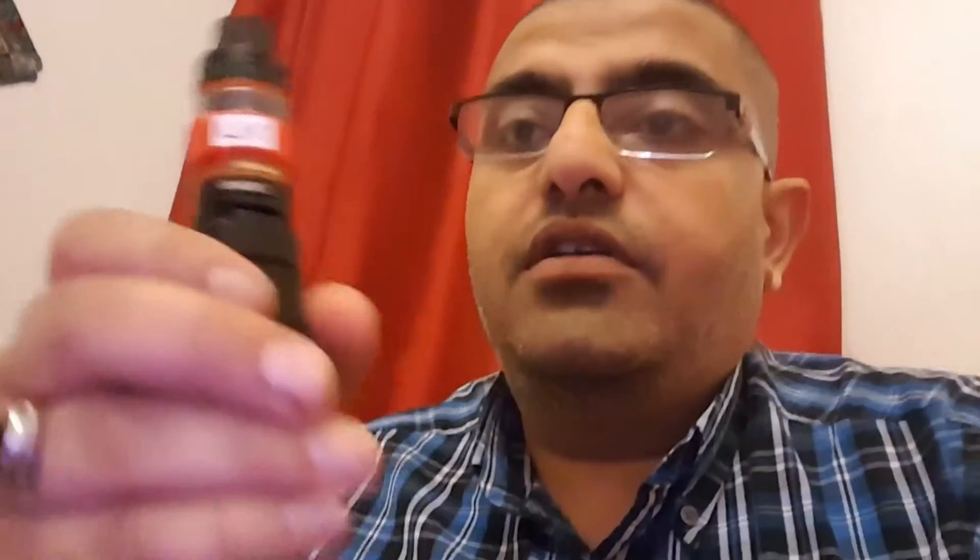110 watts by a tank, by a smock. I forgot the name of the tank. Check the vape on it.